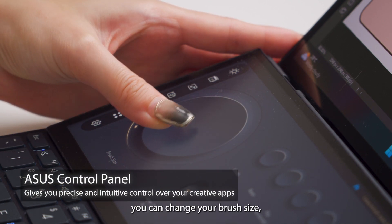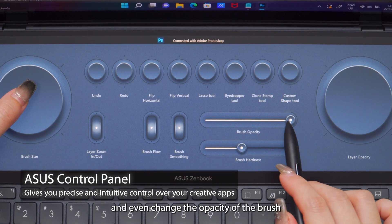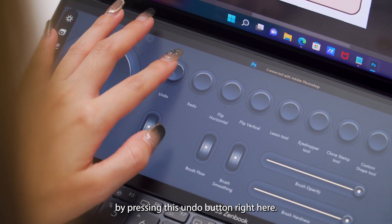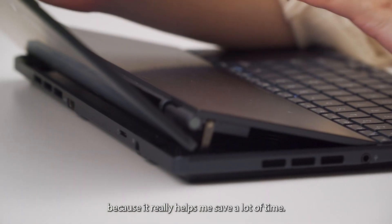From this control panel itself, you can change your brush size, the brush hardness, and even change the opacity of the brush and the entire layer. And if you make any mistake, you can easily undo them by pressing this undo button right here. I really appreciate this useful feature because it really helps me save a lot of time.